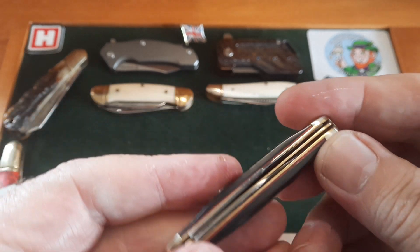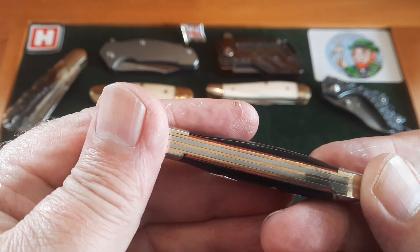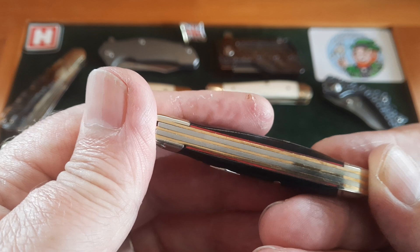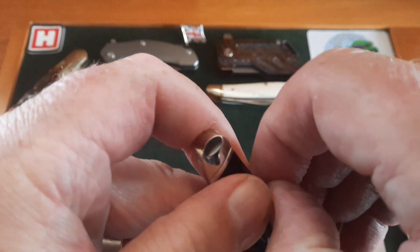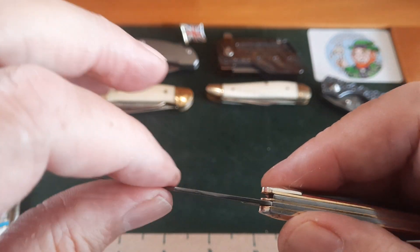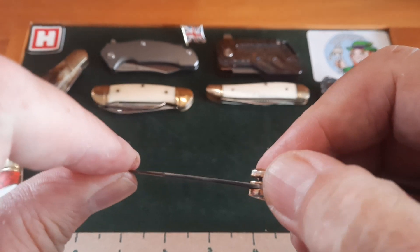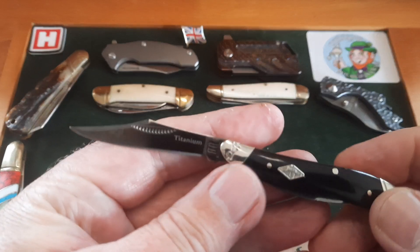That's what I call great fit and finish. Are the blades lined up down the center? No, they're off to the side — doesn't matter a jot. The back springs are good, there's very little gapping if any at all. Both blades are completely solidly built on the knife. Look at that skinny little blade — there is no movement there whatsoever. Absolutely stunning.